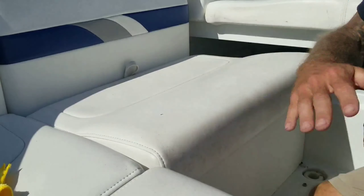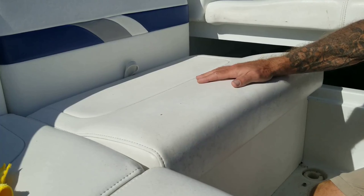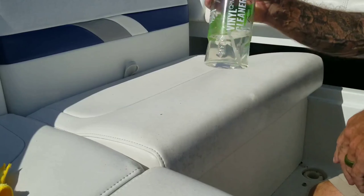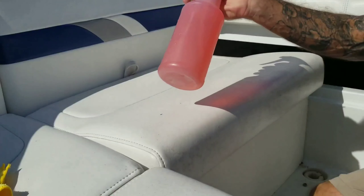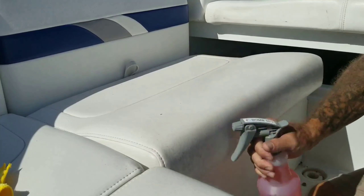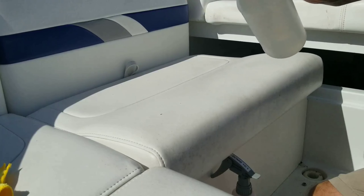I'm going to clean vinyl seats and do a test of a few different products. We're going to try Gion vinyl cleaner, F-Bomb from American Detailer Garage diluted 10 to 1, and Meguiar's leather cleaner.